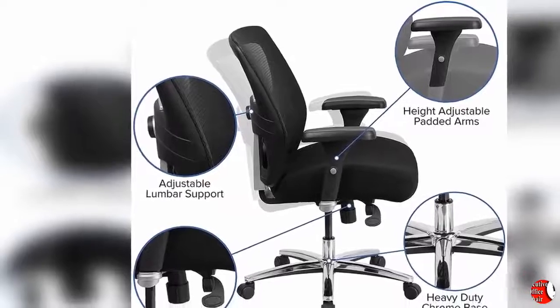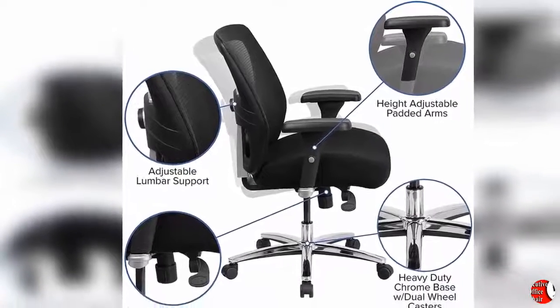Adjustable Lumbar Support. Product Description — Broad Seat and Back: This chair has been tested to hold a capacity of up to 500 pounds, offering a broader seat and back width.